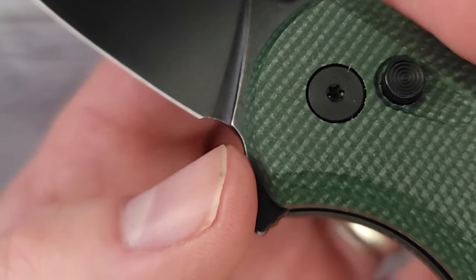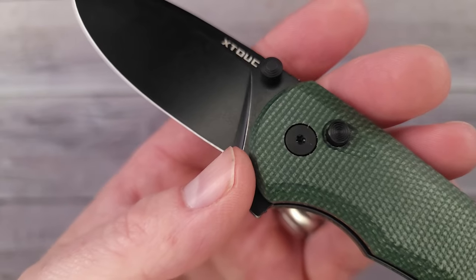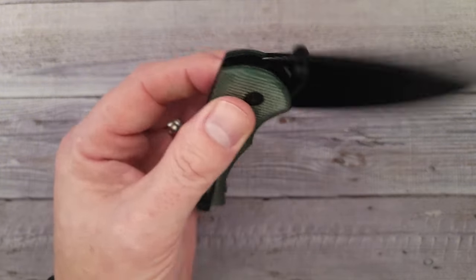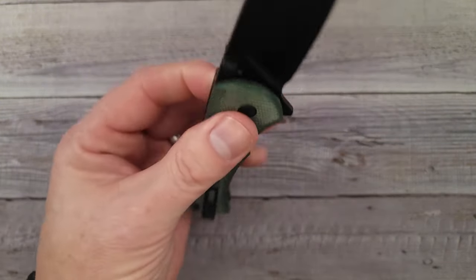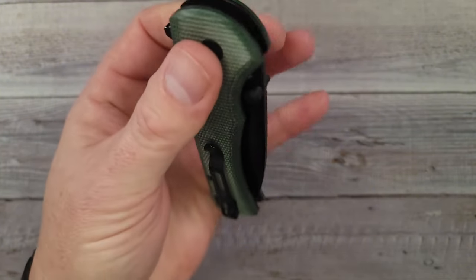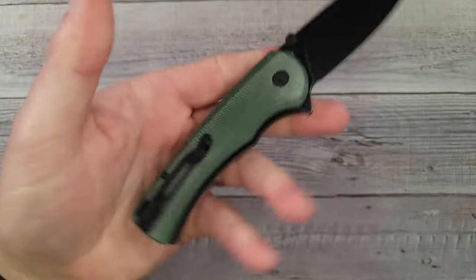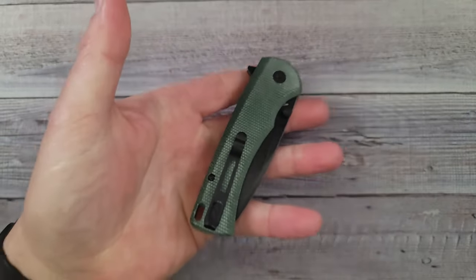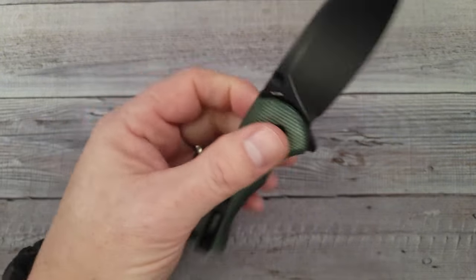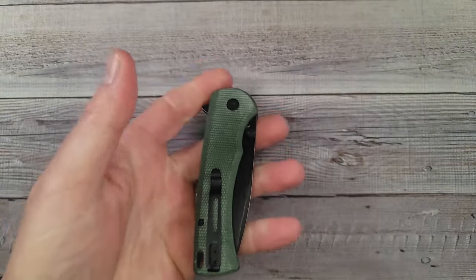You do not have a sharpening choil — your plunge grind dead-ends right into the heel of the knife, so you might get a little smile. But this is a more budget-oriented knife, so that's not something you'd be concerned with. Operating with the left hand, it works just fine — it's ambidextrous, just not necessarily with the pocket clip. If I have a knife like this that I can't reverse the clip, I put it in my back left pocket. That way I don't have the knife open on me.